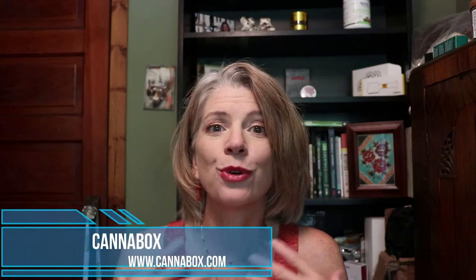Hi everyone, I'm Debra Borchardt, the editor-in-chief with Green Market Report. We're going to do something a little different in this video — we're going to do an unboxing video. This is a cannabis subscriber box from a company called Cannavox.